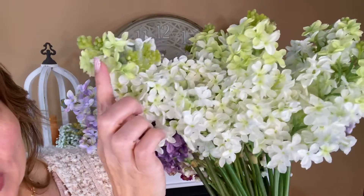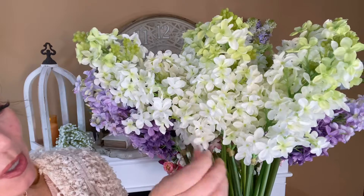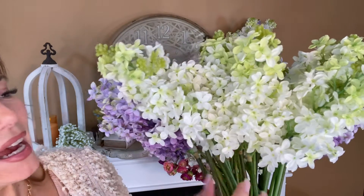These beautiful white lilacs are so detailed — look at how they're more green up top, more white down here. Look at how many separate flowers are on each stem; isn't that amazing? I kind of mixed and matched these in with the other colors that we have, and I think that's beautiful, but I think they're gorgeous on their own — absolutely elegant, beautifully done.